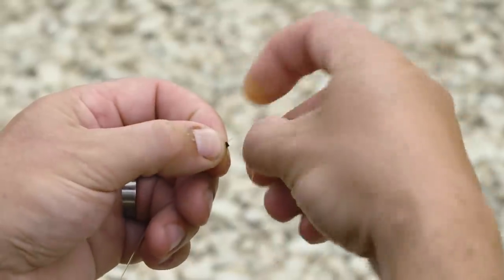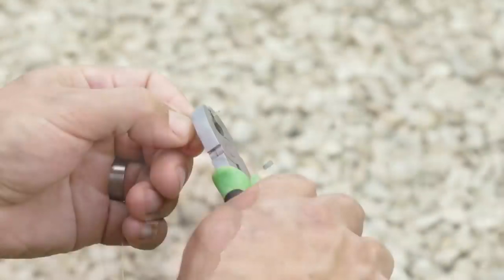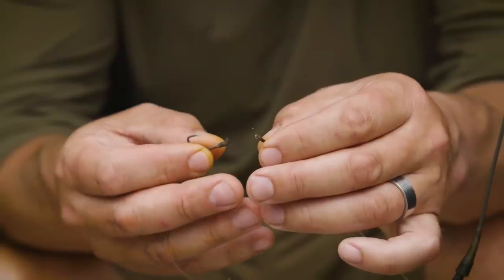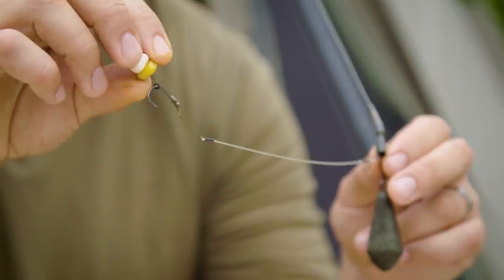At the other end I've got another crimp but with a much smaller loop. So again, through one barrel, round through the other barrel, pull it down so you've got a nice small loop, crimp it down and then cut off the tag ends nice and neatly. That little tiny loop is what I'm loop-to-looping the hook section on — the braided hook section.